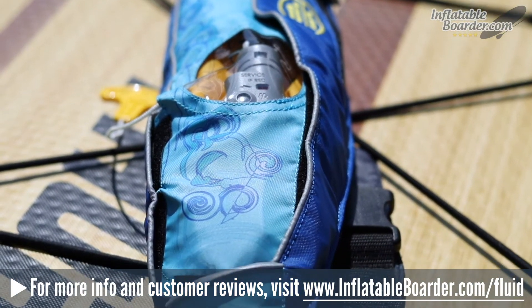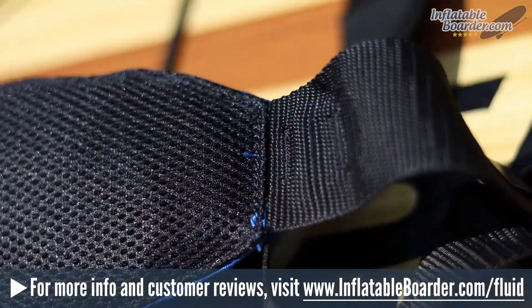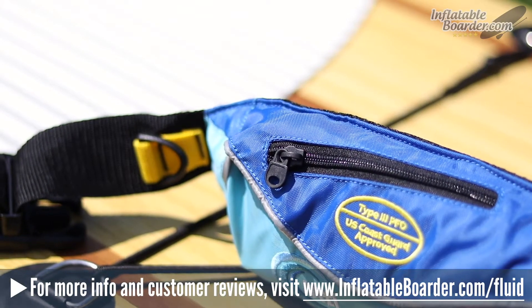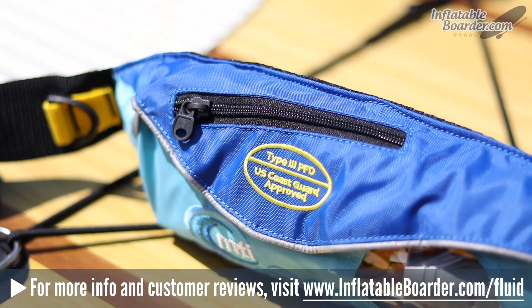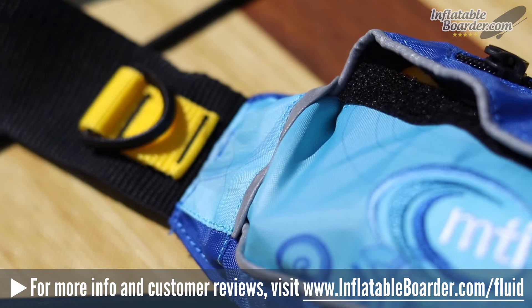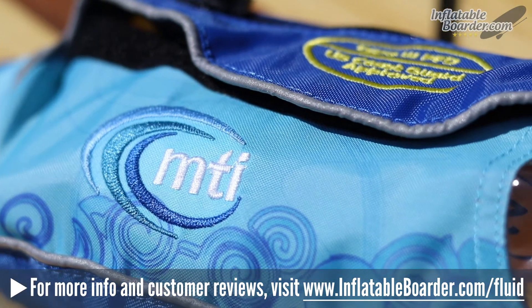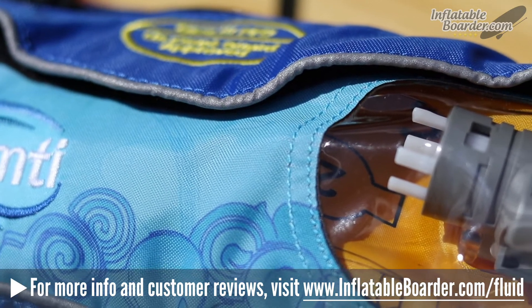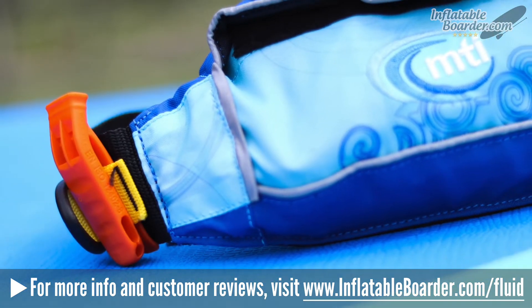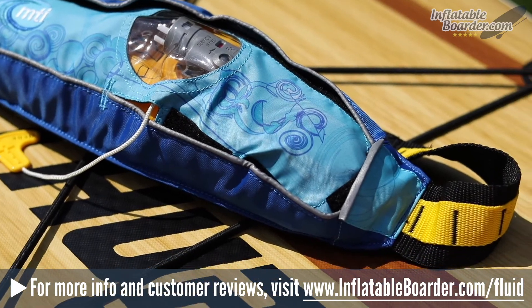Constructed out of 300D polyester with a 3D polyester mesh liner, the Fluid 2.0 is built to be comfortable and quick-drying. The heavy-duty fully adjustable belt is made out of nylon webbing and buckles securely around your waist thanks to the sturdy plastic buckle system. On the front of the belt pack is a zippered storage pouch perfect for storing small items like your keys or sunscreen, and there's also a clear see-through window that allows you to view the PFD's status indicator. MTI also added reflective safety trim for increased nighttime visibility, includes a high visibility orange safety whistle that tucks into a webbed loop on the belt, plus a d-ring and daisy chain attachment loops for securing other small accessories.